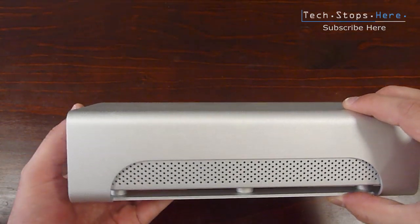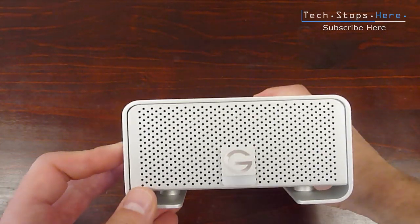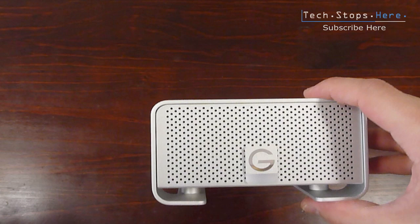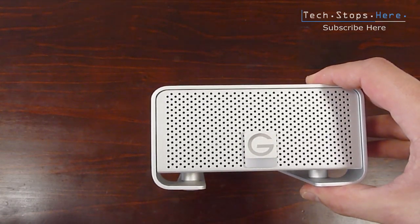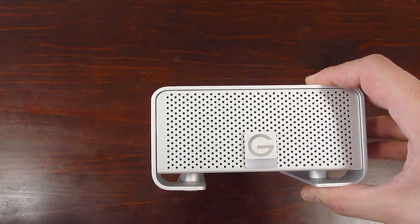This is Tom from TechStops, TSH coming your way. Let me know if you guys use these G-Tech drives, or if you've had good or bad experiences. Don't forget to check out my other videos, please rate this video and let me know what you think. Catch you guys next time. Cheers.